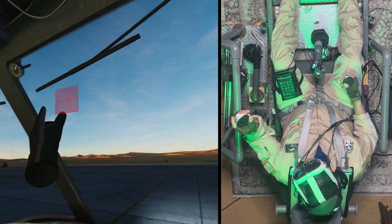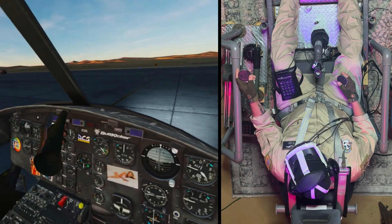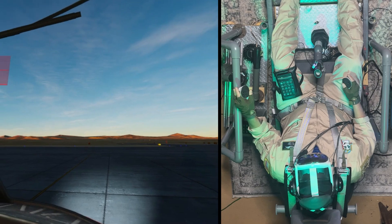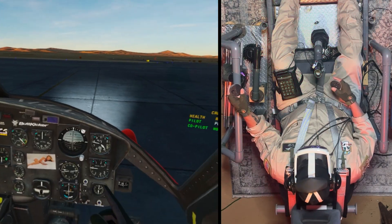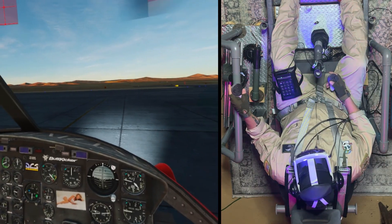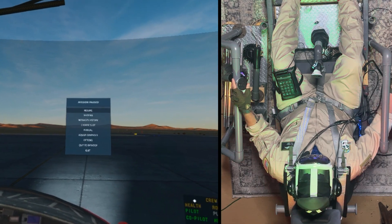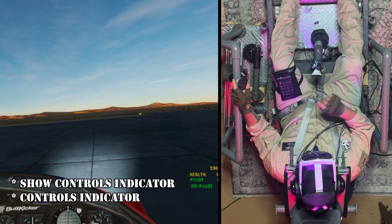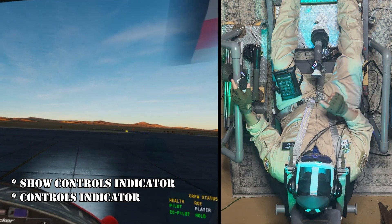First thing is you've got to call up your controls indicator. Now in the Huey, it shows up in the upper left-hand corner. There are other aircraft where it shows up in the lower left-hand corner, and then there are times when it shows up in the lower right corner. So in the Huey it shows up up here, but I'm going to move it over so you get a better look at it. Right now it shows that it's centered because I haven't grabbed the joystick yet, but once I grab the joystick you'll see that it changes. To call that up, you have to go to your adjust controls panel, and it's either listed under "Show Controls Indicator" or "Controls Indicator."